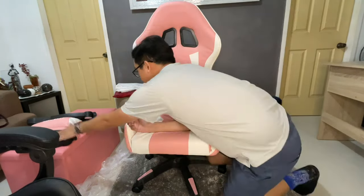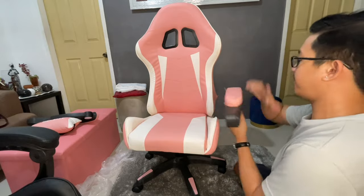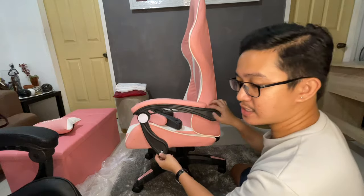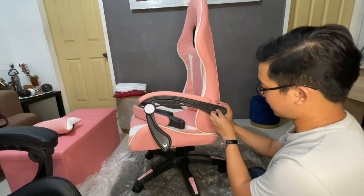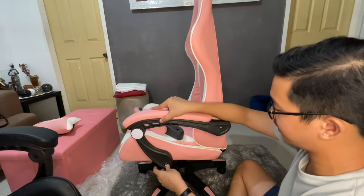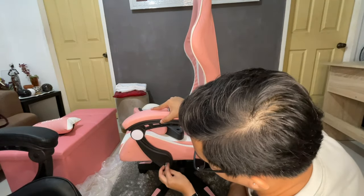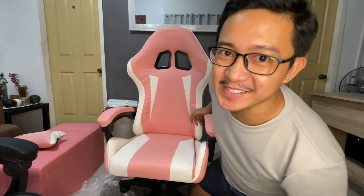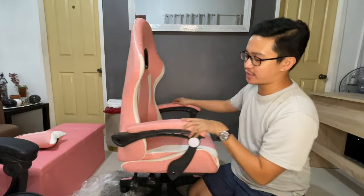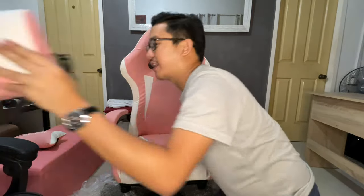We are almost done. The next piece to insert is the armrest. It goes like this, and this is the time to use the large screws — not the extra-large. Insert the screw on this side first, halfway, just to have a guide. Do the same thing on the other side so you can have both armrests ready. Then we're down to the last two pieces, and this is the most satisfying part because it's very easy.